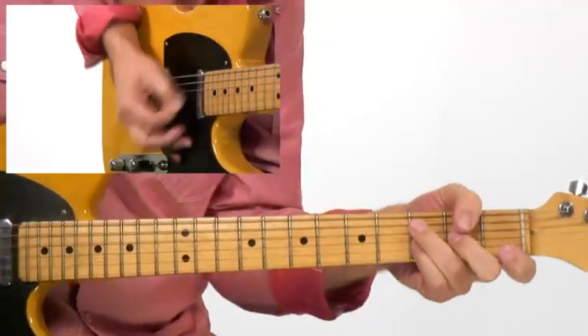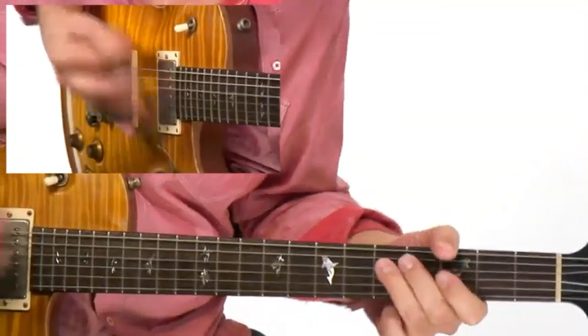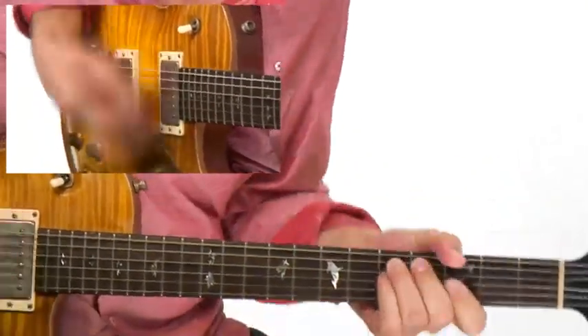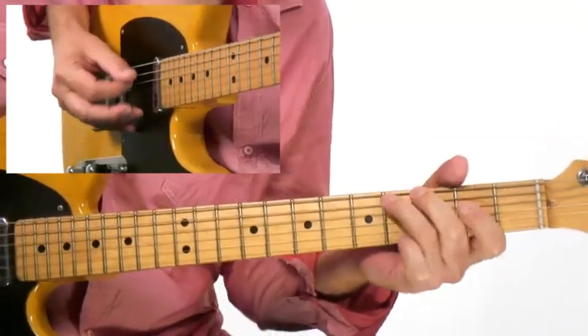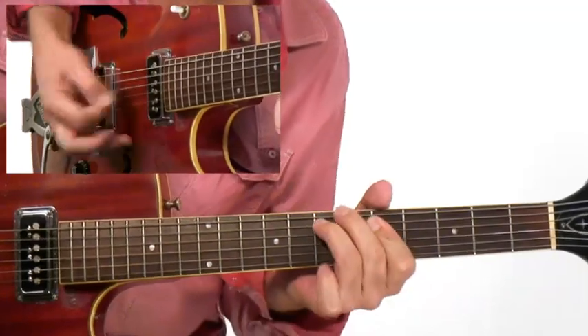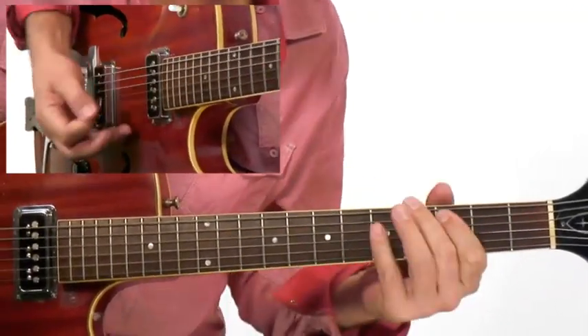We'll also work with the double drop D tuning. I'll show you some effective gospel moves, a classic Memphis Muscle Shoals vibe, and I'll show you some authentic Zydeco chops from back home.